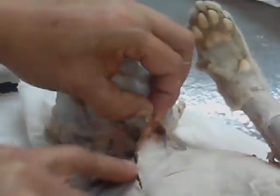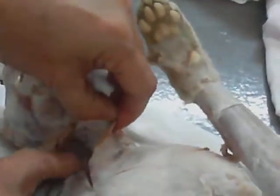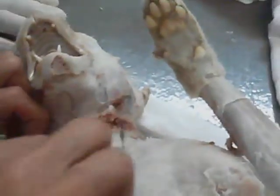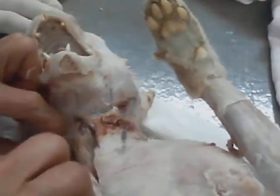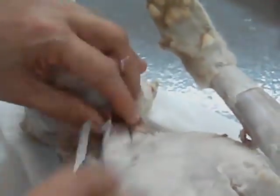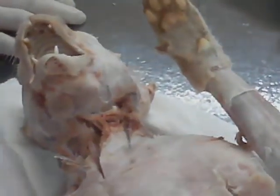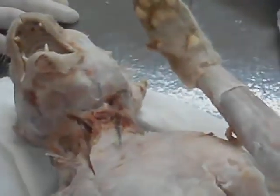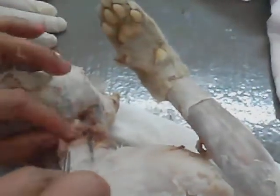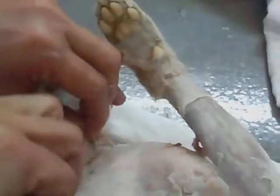Push, push. Pectoantibrochialis — the muscle where the external jugular vein runs, and you can see that. Pectoantibrochialis — when you shout, then something is coming out. The muscle to which it is running is now this, pectoantibrochialis.